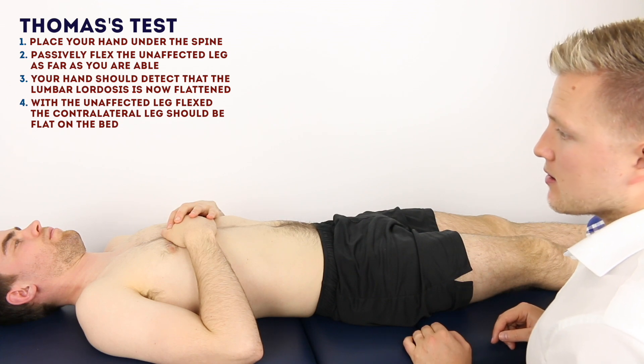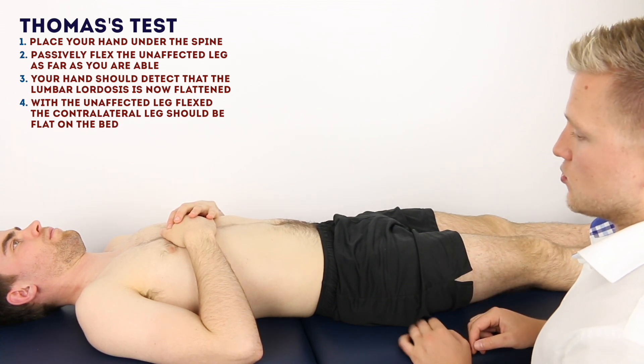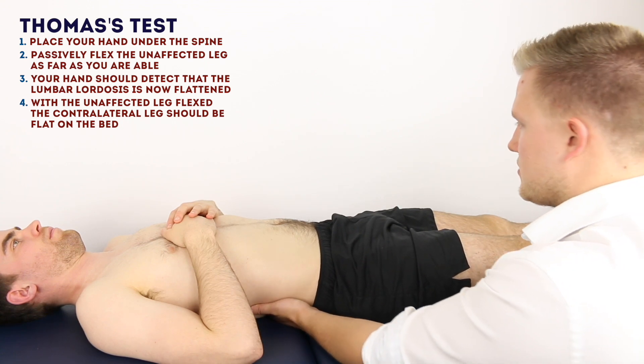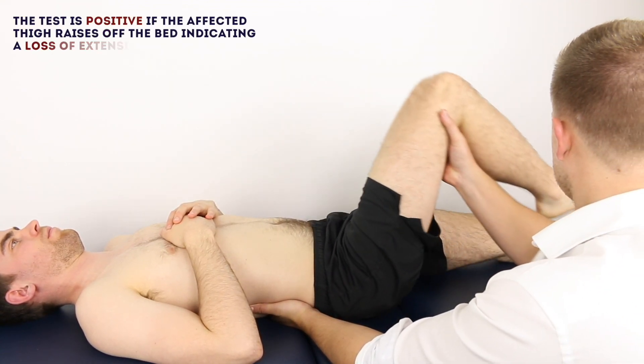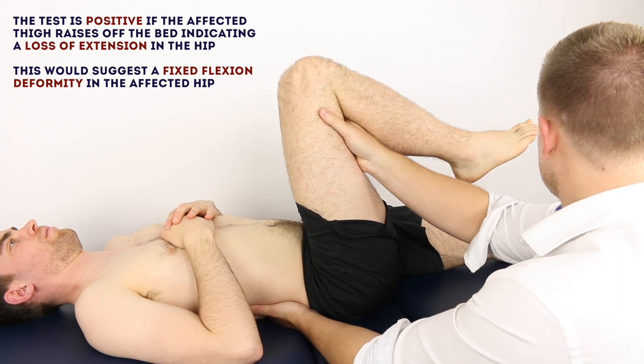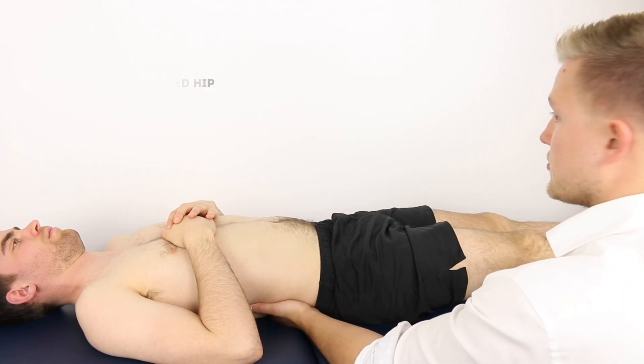James, I'm now going to put my hand underneath your back and lift each leg up in turn. Do let me know if you have any pain at all. And same on the other side.